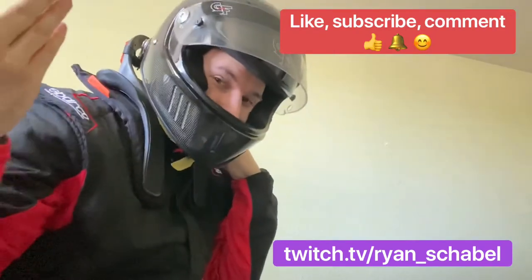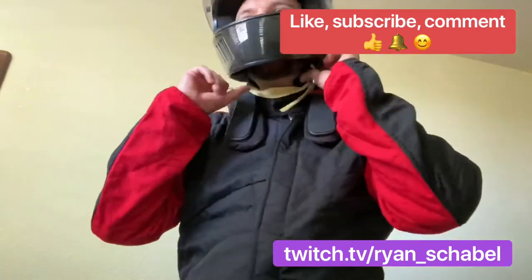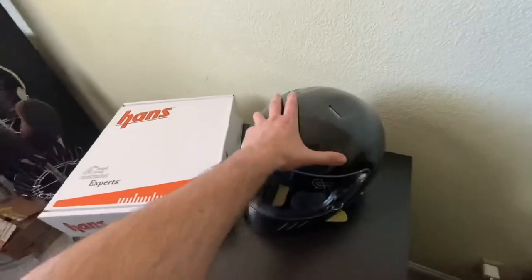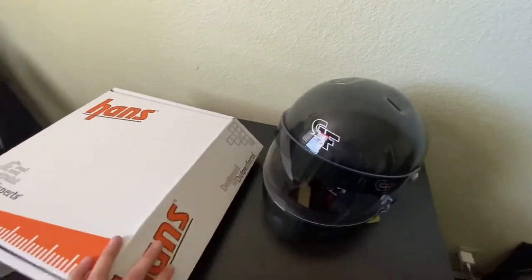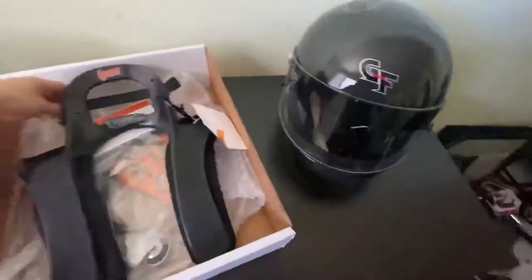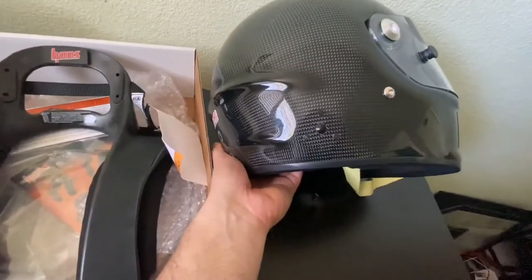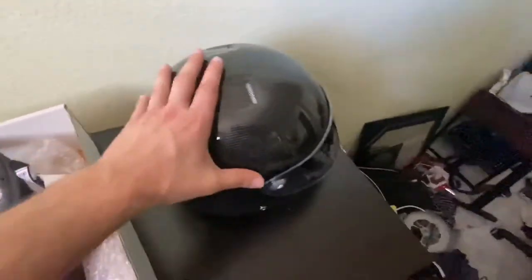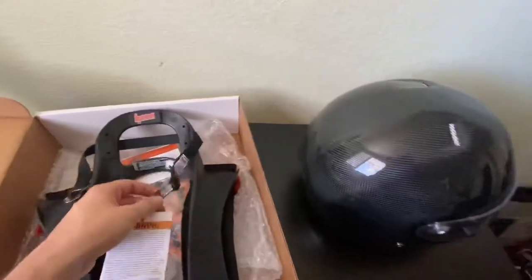This is how you attach a Hans device to your racing helmet. Hans devices are essential safety equipment for racing — specifically when you get in an accident, these straps attach to points on the back of your helmet right here. That way when your head moves very far forward in a crash, your neck will only move so far forward because there will be posts attached to these points.